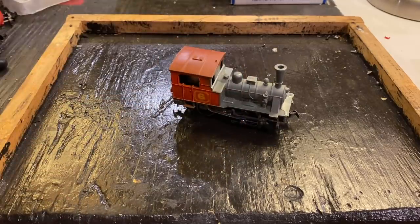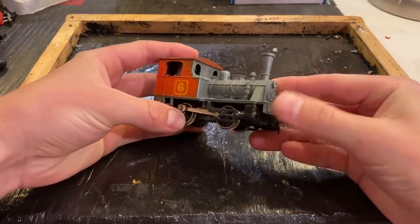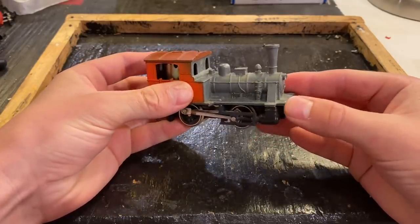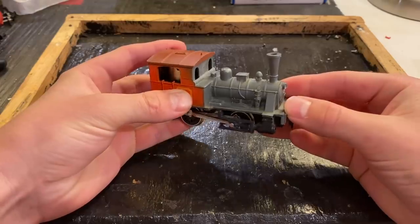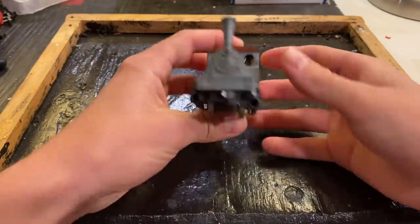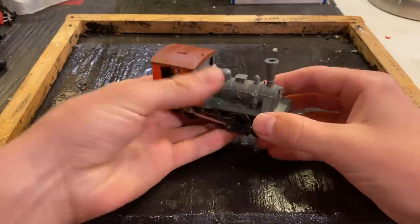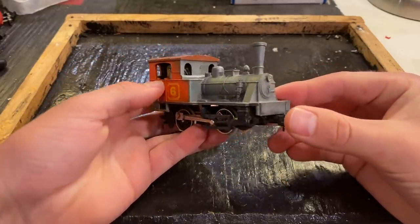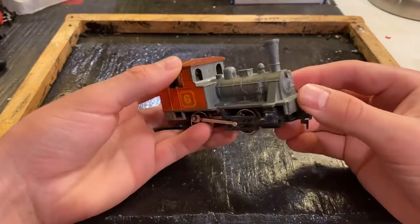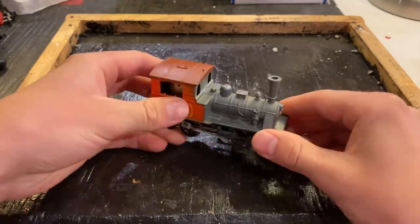In today's video, we're going to be trying to restore this kind of unusual 040 locomotive from Playart. This locomotive was sent in from a father and son who watch this channel named Dom and Chris. They sent this locomotive as well as a whole variety of other things, which was very generous. I did try testing this and it didn't seem to be picking up any current. It's certainly an unusual locomotive — I've never seen anything quite like it, but I kind of really like the strange stuff. I think this will be a fun restoration.